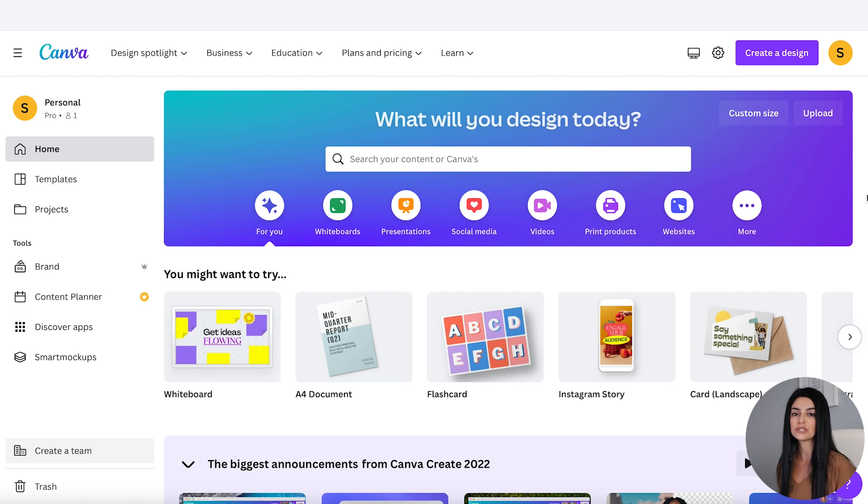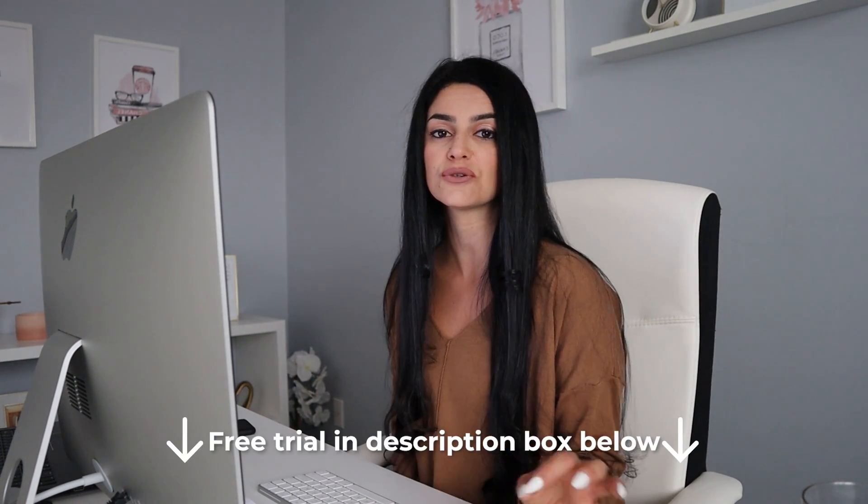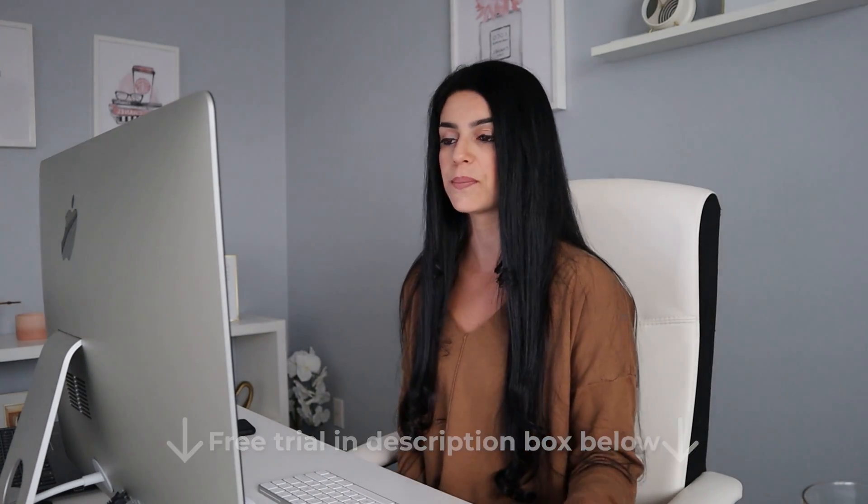That's what we'll be using to design the affirmation cards. If you don't have an account, just sign up for free using your email, and if you want access to their pro features, I have a free 30-day trial link in the description box below.